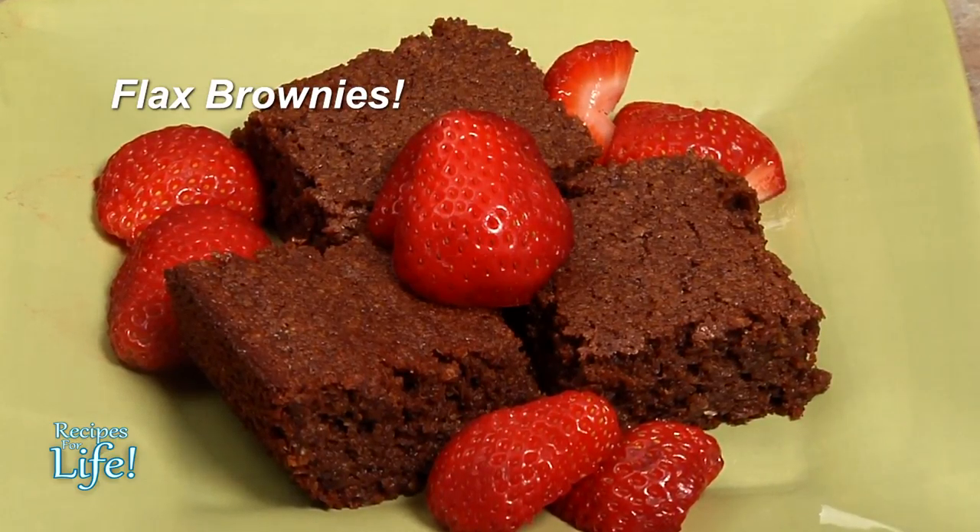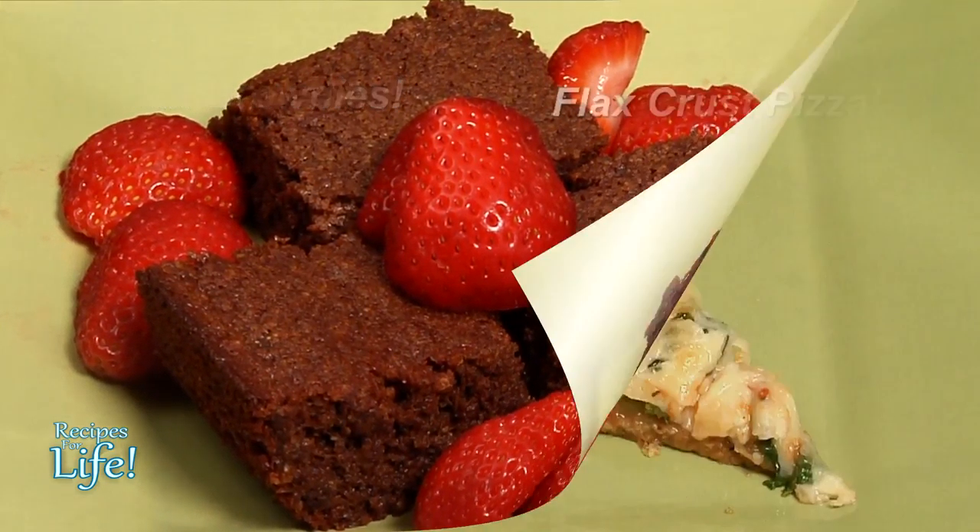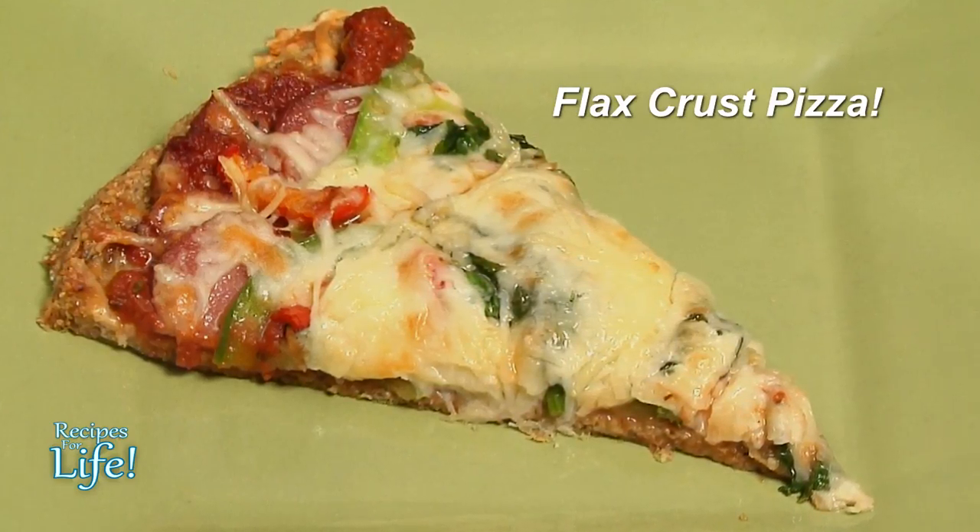First I want to tell you about the foods we're going to make. We're going to make brownies with flax, and also we're going to make a pizza crust out of flax.